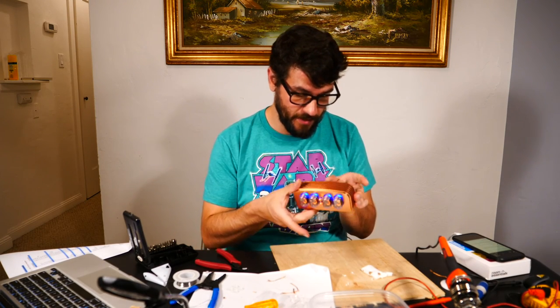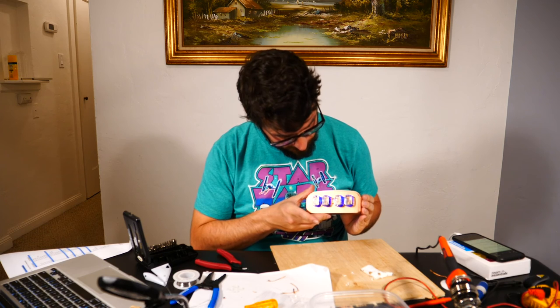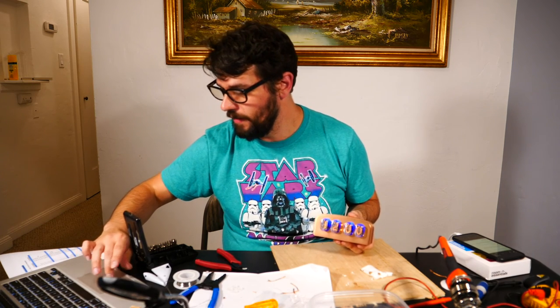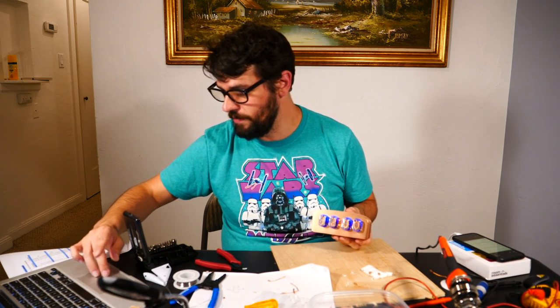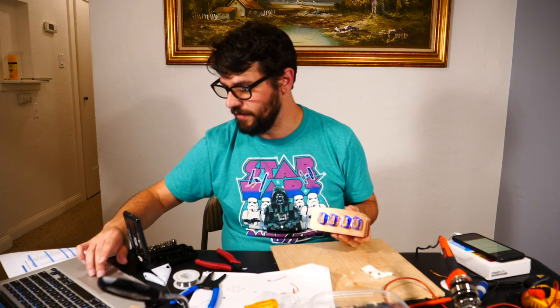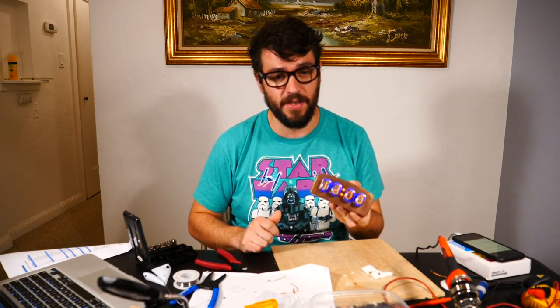Press the set button and it pops out — boom, 12 o'clock! The instructions actually have a huge amount of menu functions, so please check those out. If you're right here, you're done — this is working. We built the thing.